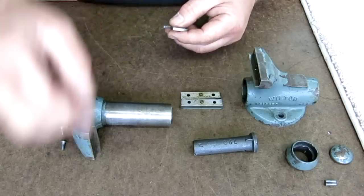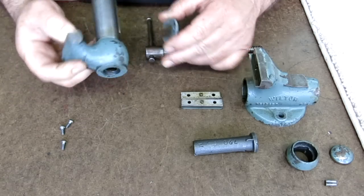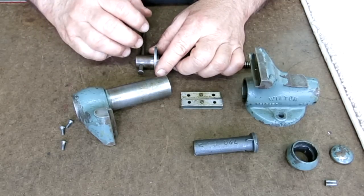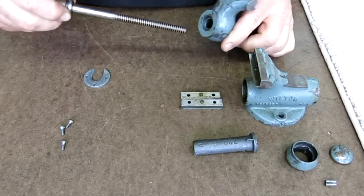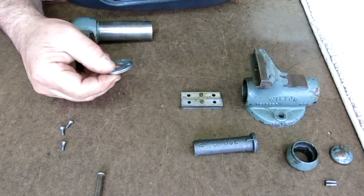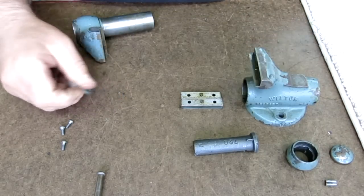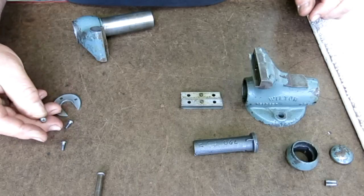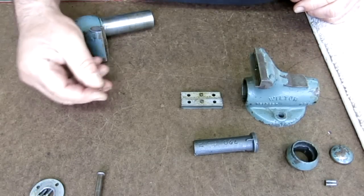Then we've got this retainer here. When you open the vise, this is attached at the end of the screw and takes the thrust as you open it. As you tighten the vise, this surface here bears against a little counterbore. It's a simple part — about an eighth of an inch thick. You can turn it out of some round stock, drill a hole, part it off, and do a little mill work, or you could saw it out of a piece of flat material. A couple of ways to do it.